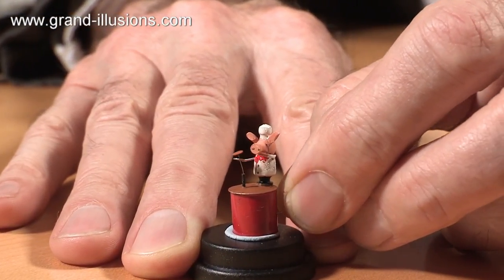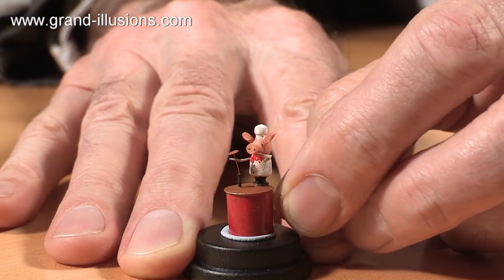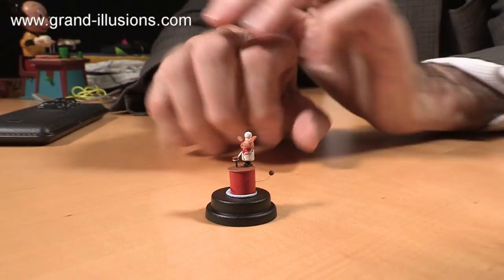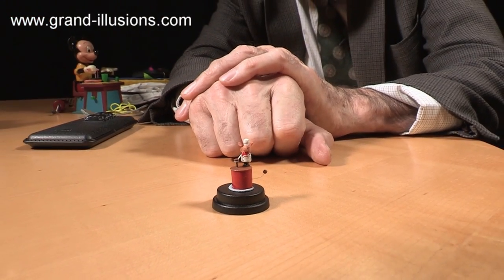What a chef! The only trouble is it doesn't turn the pancake over — but never mind, what a lovely idea. So a little piggy chef, very small scale, and the real beauty of a toy pig.